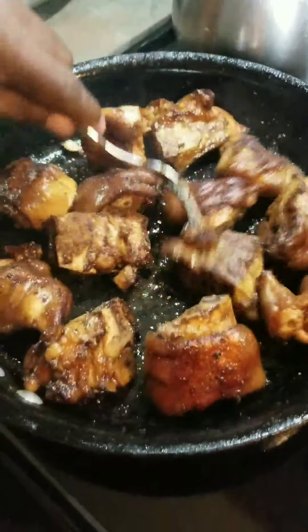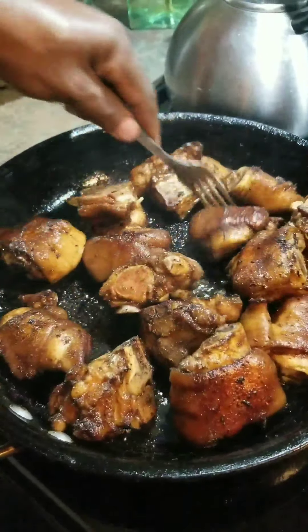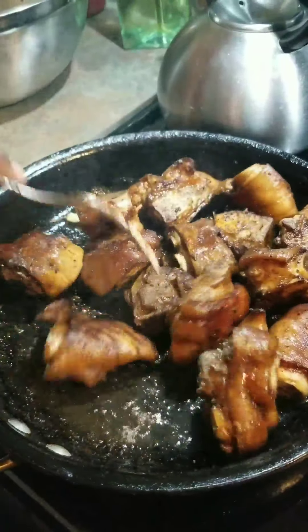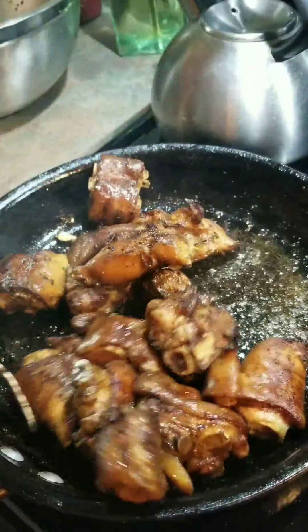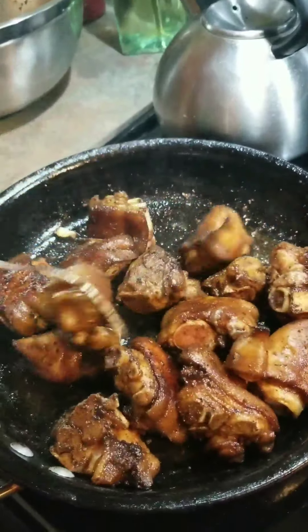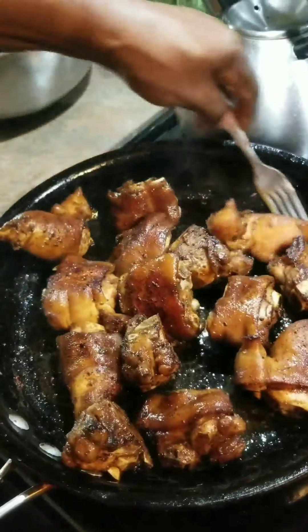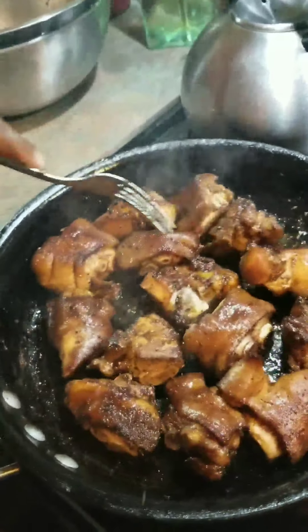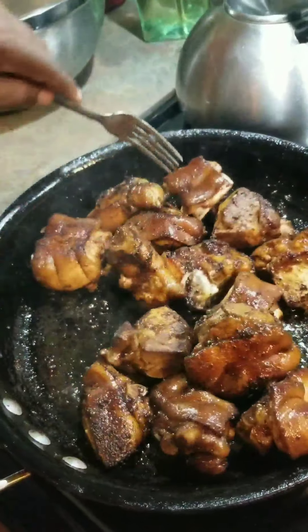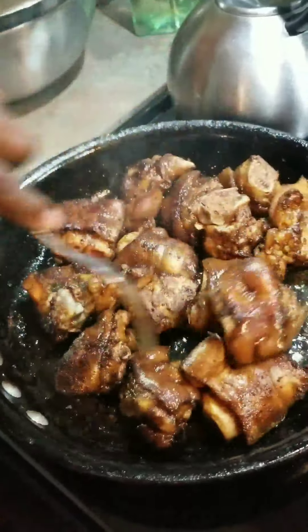Okay guys, now that the pig feet are browned, I'm going to transfer them to the pressure cooker. You don't want to put too much water in it — just put enough water so that the water is above the pig feet. You're going to pressure cook it for about 30 minutes. I'll see you back, guys.